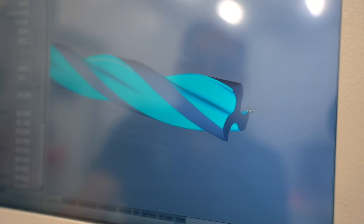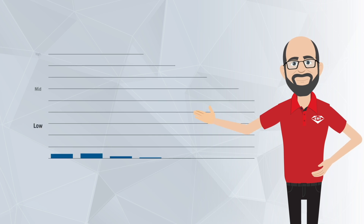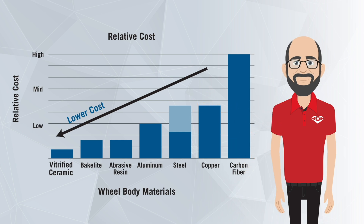Every core material has its strengths and weaknesses. To design and optimize a wheel body, we have to balance material properties, machine limitations, and application requirements along with the cost. In flute grinding of medical drill bits, for example, you're running at traditional speeds, so you have relatively low grinding forces, which means you're not generating as much expansion or heat. You could ultimately choose from any of the core materials, but based on cost, we would typically suggest a ceramic core because it has the lowest cost while meeting all of your application needs.